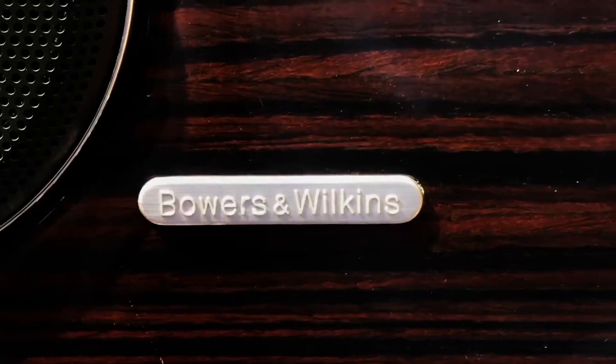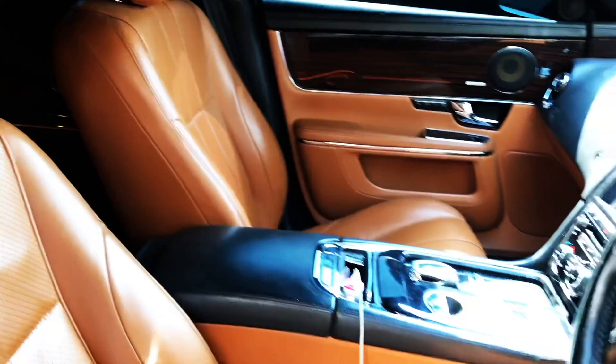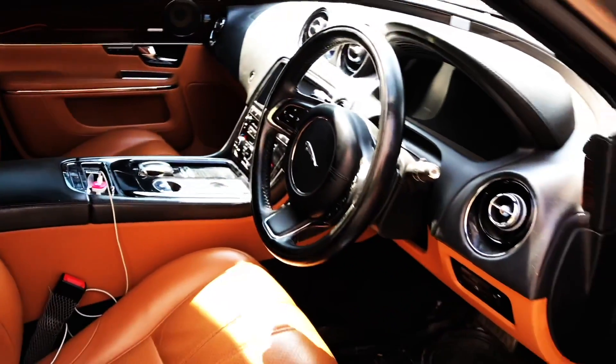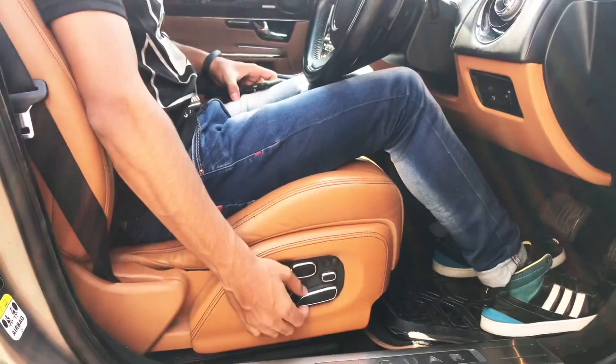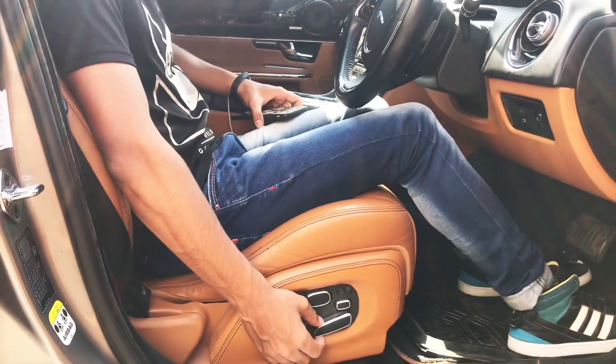You get the Bowers and Wilkins speaker that gives you the best sound experience. This completely adjustable seat helps you to get in the best position for driving.